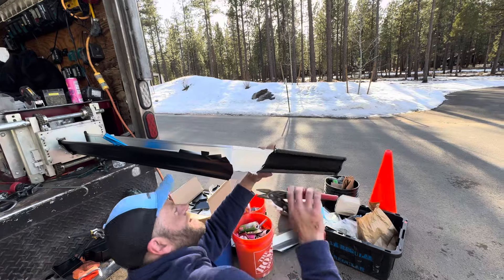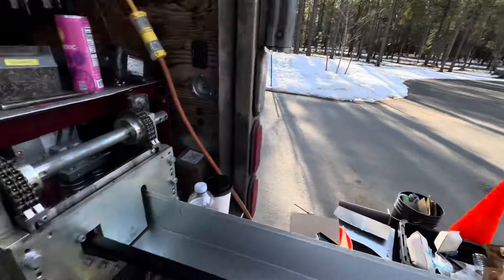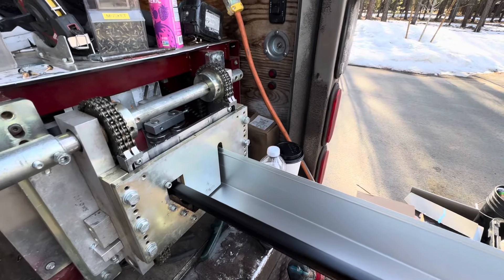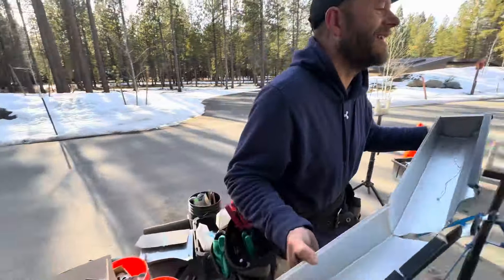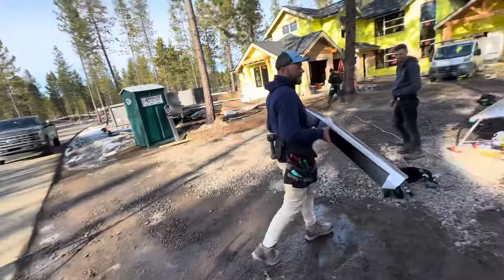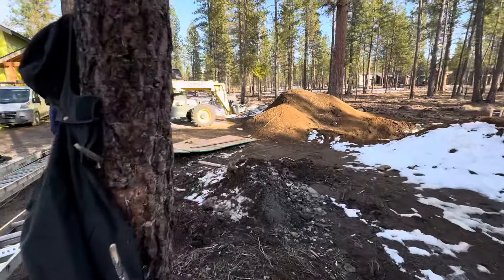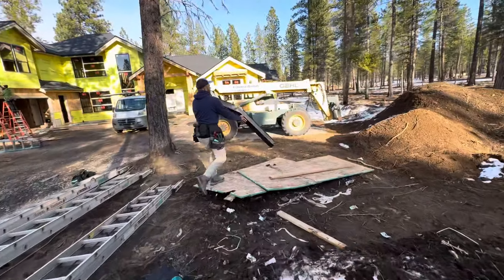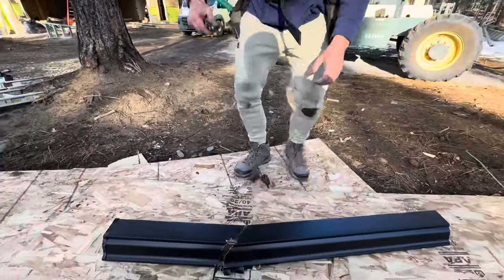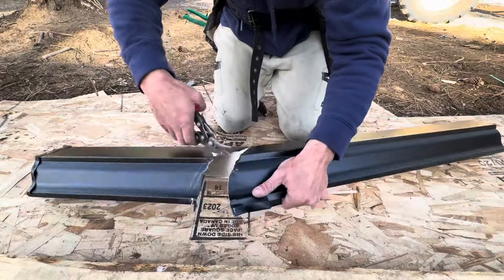Hey, if you want, let me cut the gutter for you. Okay, let's reverse it here. This is giving me the most trouble. Do you need any more tools? Like, do you need a bender or a drill or screws?